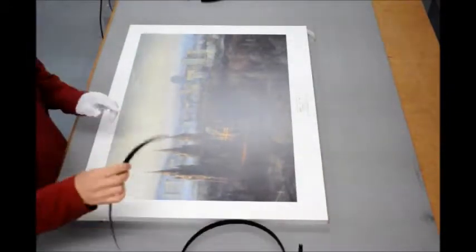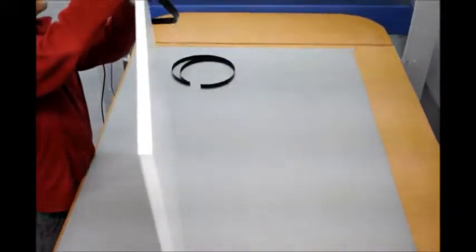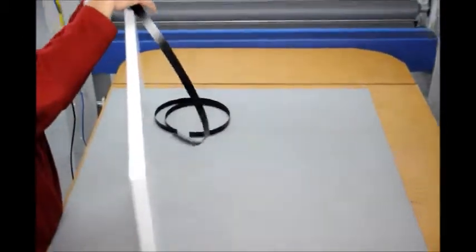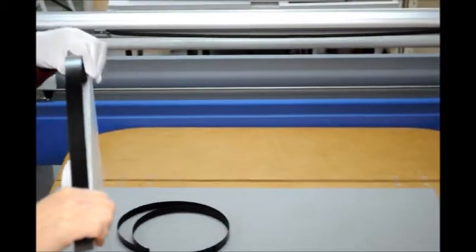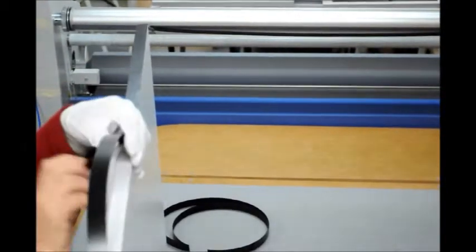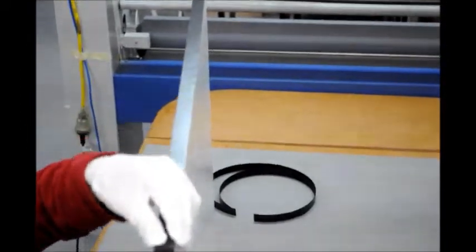We use a black melamine edging, which we apply by aligning the leading edge and applying a light pressure to make sure it adheres, then pulling back the release paper on the double-sided tape. We gradually feed the melamine edging down onto the adhesive tape to make sure it's well secured to the edge of the board.